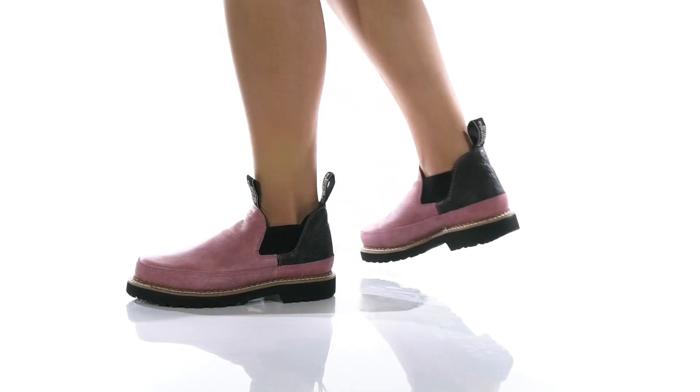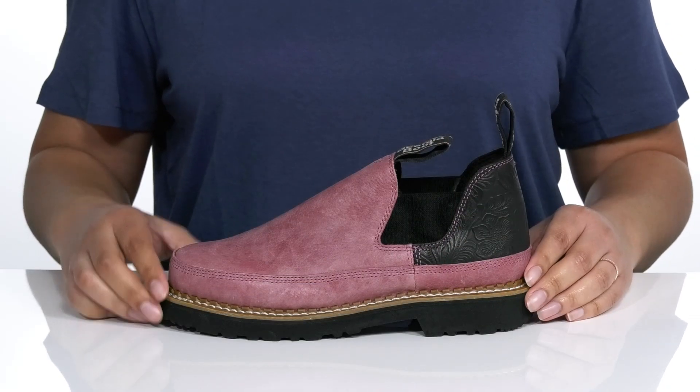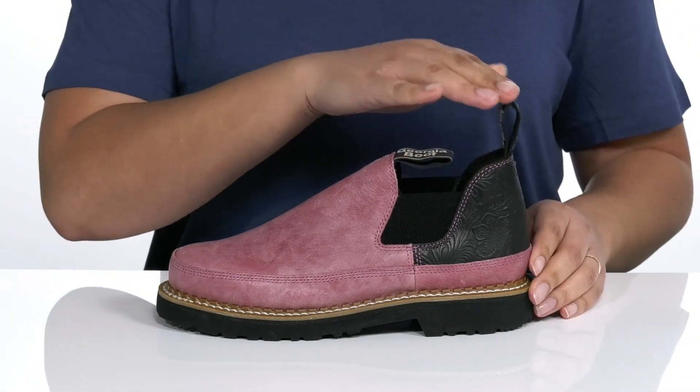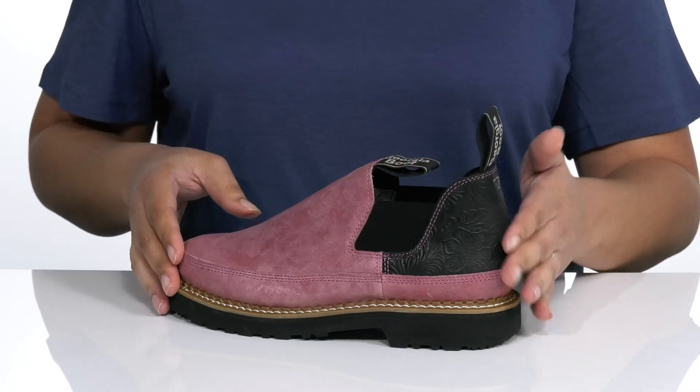Take on any task in the Fashion Romeo by Georgia Boot. This is the embossed colorway, and it features a leather and textile upper with two goring panels and pull tabs for easy slip-on. The reptile print and embossed floral print at the heel will have you looking stylish while putting in a hard day's work.